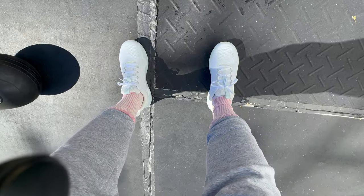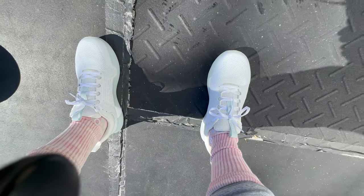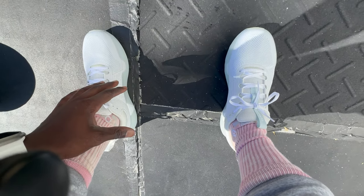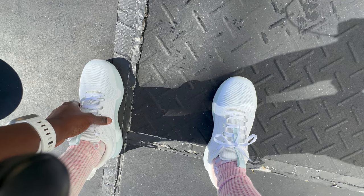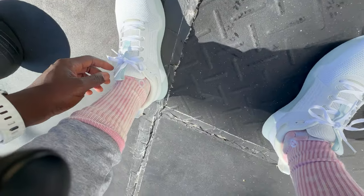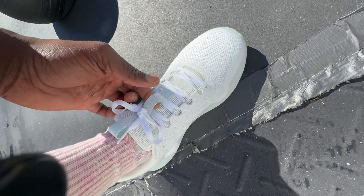Today we're going to be doing a little wear test on the While on Earth Move Trainers — just a quick intro. Right off the bat, these feel very comfortable, a lot more solid than I thought they would be. I thought they would be a lot more spongy in terms of the footbed. The one thing I don't like though is the pull tab on the front.